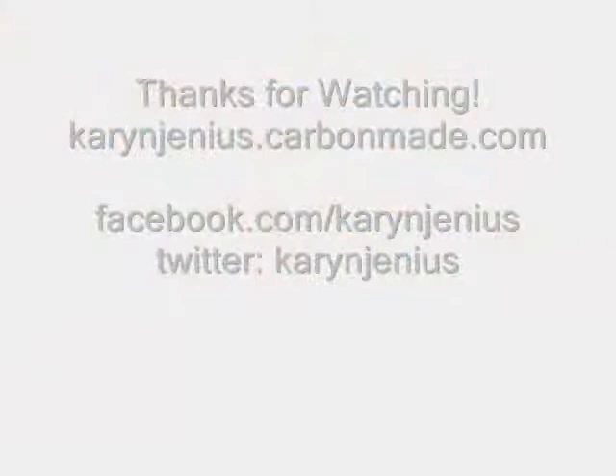And voila, we're done. Here's one side of the shoe and here's the outside. Again, it's your girl Karen Genius, showing you how to be fresh to fly. Peace out.